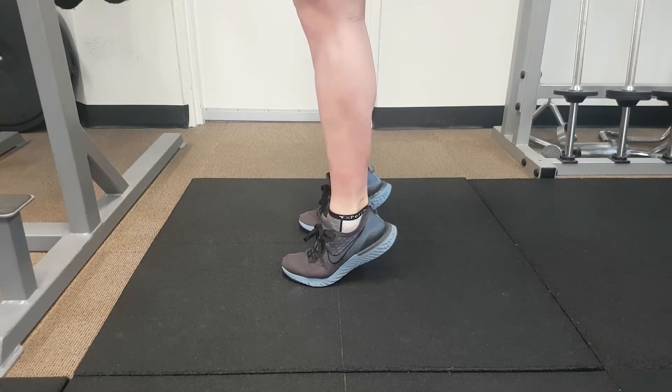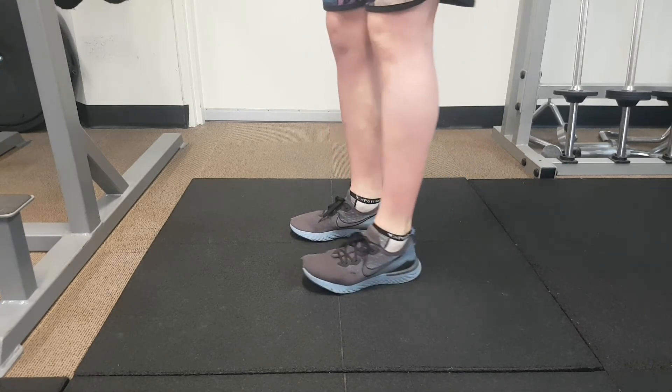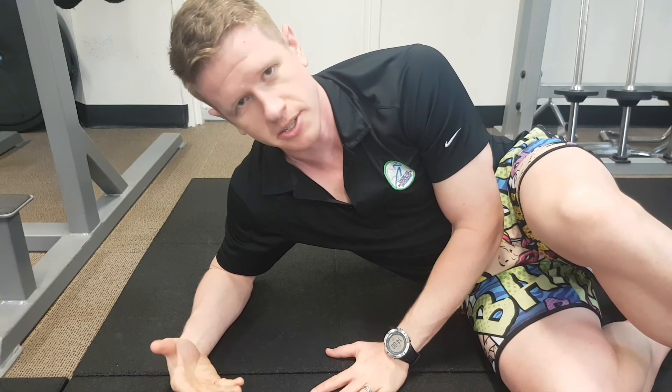We can look at this on one leg or on two legs, or you can even try some deficit work. Try them in little sets — build your way up: 5, 10, 15, 20. Look at that rebound action, make sure the speed is nice and quick, and everything else will come with it fairly reasonably.